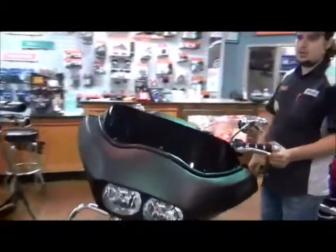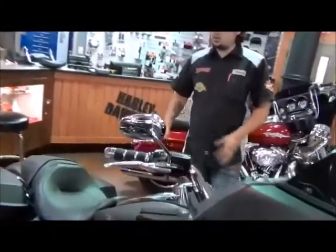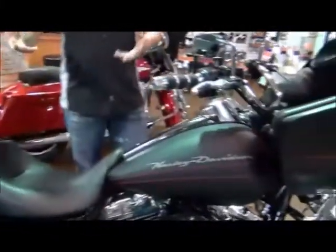We did RC Gatlin-style chrome and black grips. Again, with the RC Components on the rear wheel. You can see them because of the saddlebags — you can see them on that side, of course.